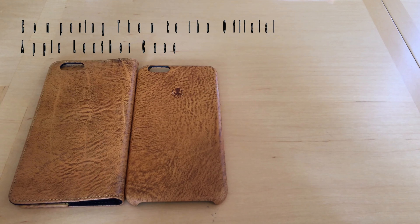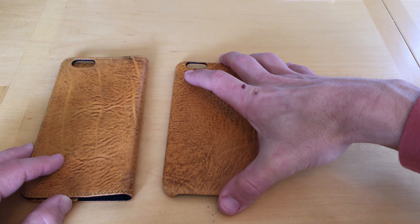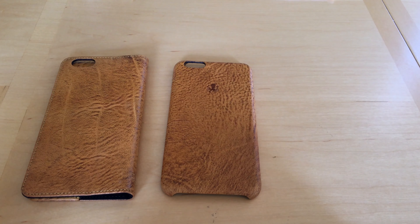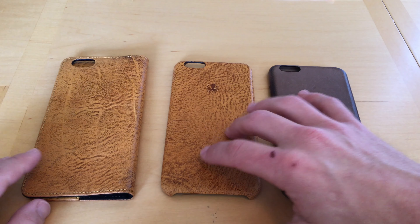In my testing, the magnets were quite strong. They definitely held my phone up, and even with vigorous shaking, they wouldn't detach. Beauty is in the eye of the beholder, but I absolutely love the look of these cases. Notis only uses authentic vegetable tanned Italian leather for their cases, and they not only look better than the Apple leather cases, they feel better.